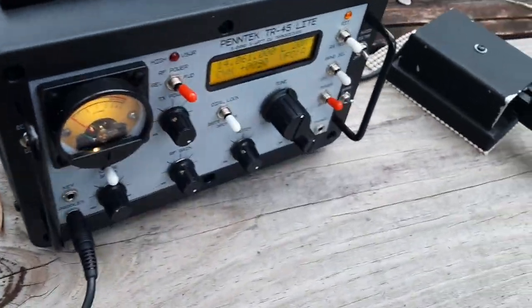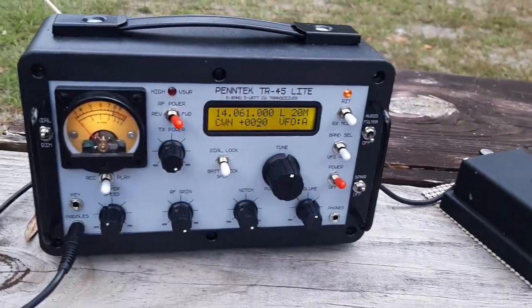I just worked KQ-2RP portable one in Maine. He's QRP and he was about 559 here.